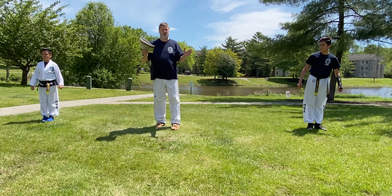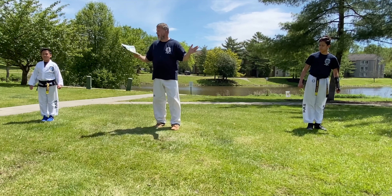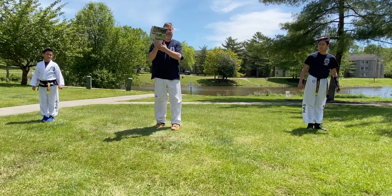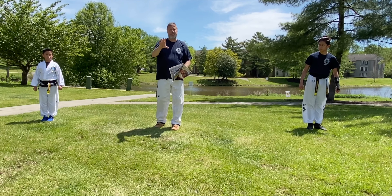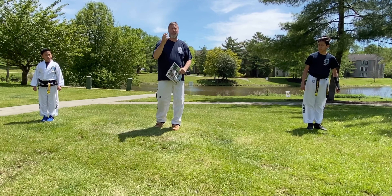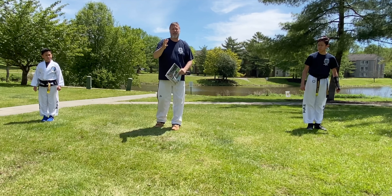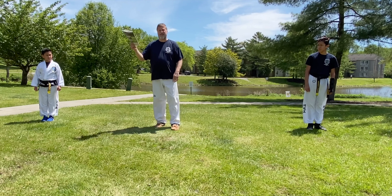Mom, dad, or some grown-up in your house can hold the target. You're going to want to make sure that as you're kicking the target, you don't strike the person's hand. Parents, I don't have a glove today, but I would suggest for your own safety wearing a thick winter glove or a thick gardening glove to protect your fingers. Remind the kids that your fingers are delicate and you want to be careful not to get kicked in the hand.